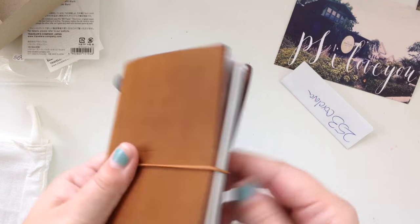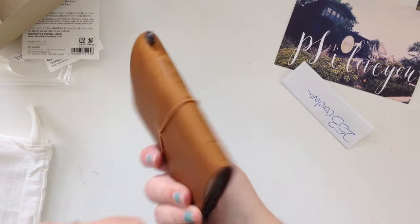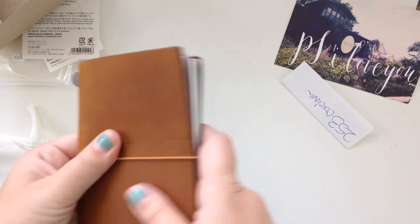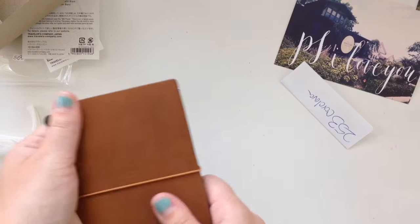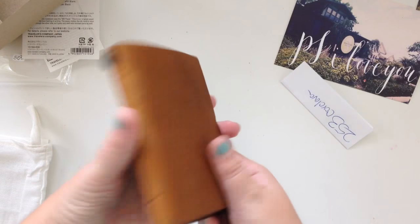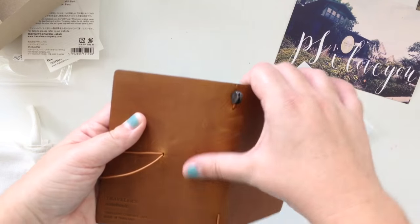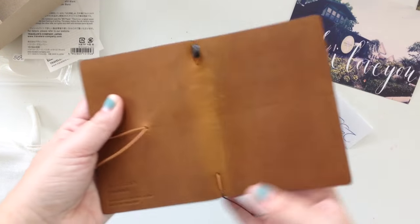I got this idea from a blog post online and I'll link it below. I don't take credit for this idea at all — as soon as I saw it I knew that's what I wanted to do. I really like this a lot, and you can see that even though it's brand new, this is already aging really really well.